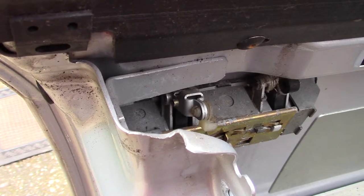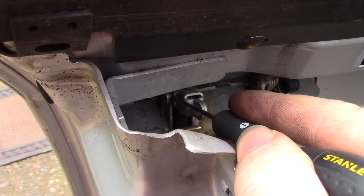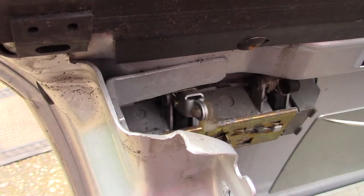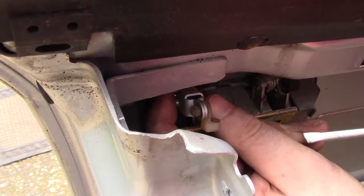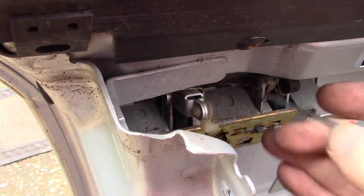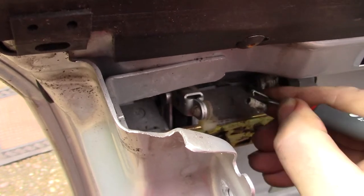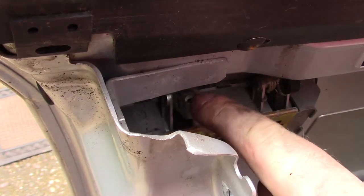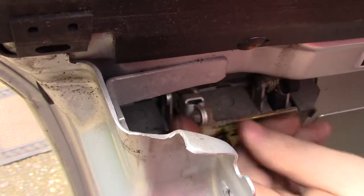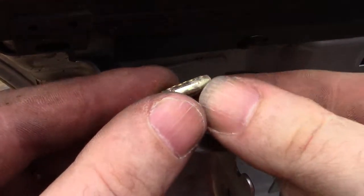Hopefully you can just about make this out. I'll lift my screwdriver into here and just lift up the tab. And then the pin slides out. Now this part of the handle can move freely. This is what the pin looks like.